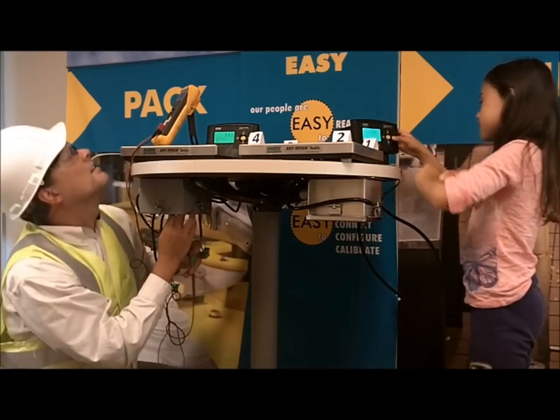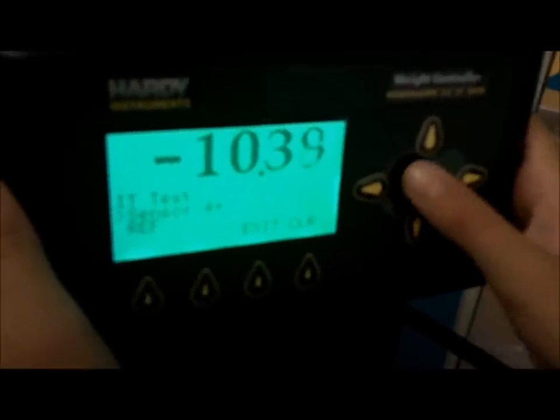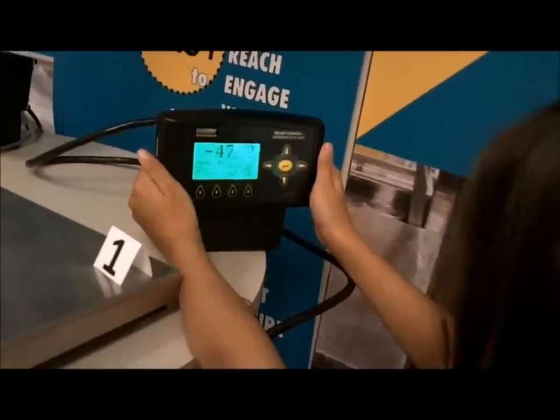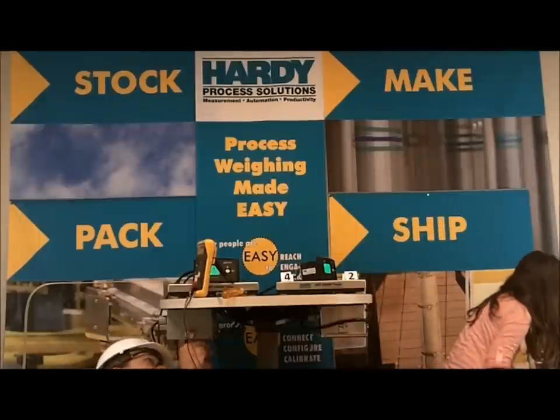With the Integrated Technician, on the other hand, you can see each load cell reading, check the cables, and check the scale zero — all from the display or HMI. No need to unplug anything, no need to go anywhere. Simply push some buttons and see all the information you need.